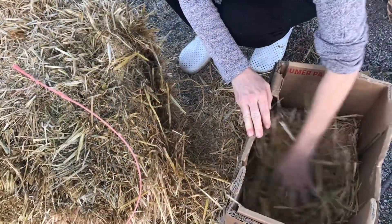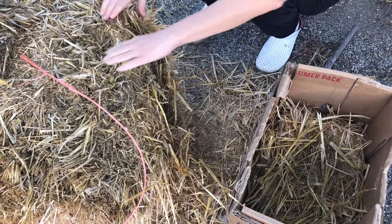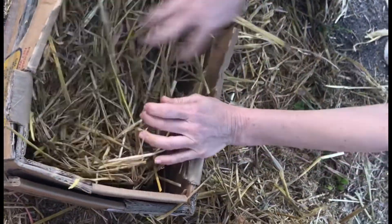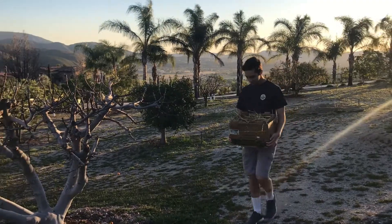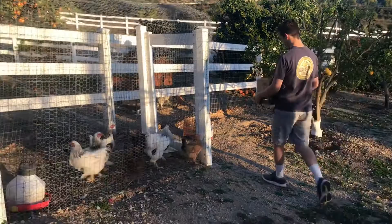All that's left to do is add some fresh hay. While these chicken nests might look very primitive to you, I want to reassure you that they work wonderfully for chickens. First, they're made out of a sturdy carton which will keep the nest dry. They don't cost you anything — you are able to recycle and they are disposable.